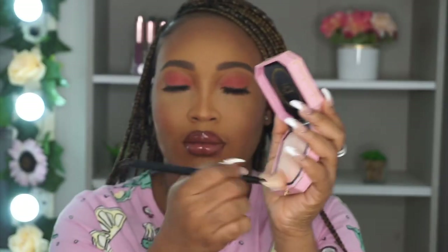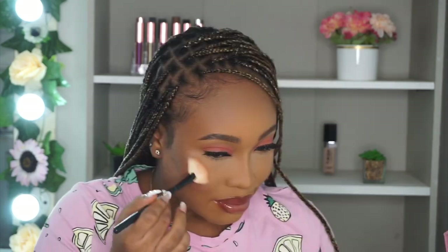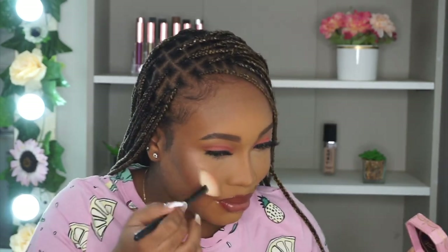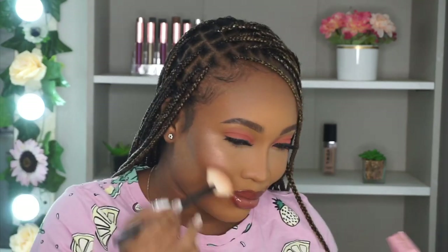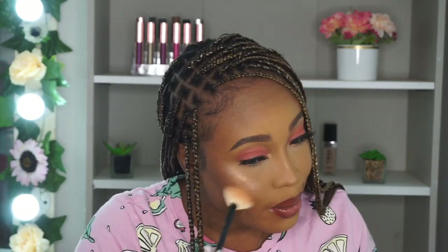Doing my happy dance because it's my favorite part — highlighter! I'm going in with my Too Faced highlighter in the shade Fancy Pink Diamond. To make my highlight pop a little more, I went in with my Zicka highlighter in the Honey Dust shade, putting that on top of the Too Faced one. It was just a perfect combination!